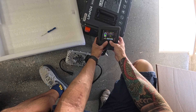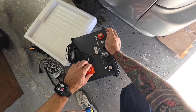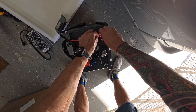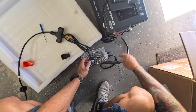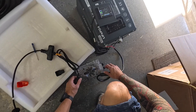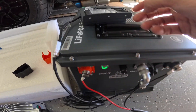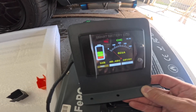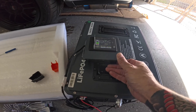It's at 51 percent. One thing I'm going to do is start charging this before I take the cart apart. To get the charger to come on, you have to make sure you turn the battery on. It's been on for about five minutes and we're already at 55 percent.